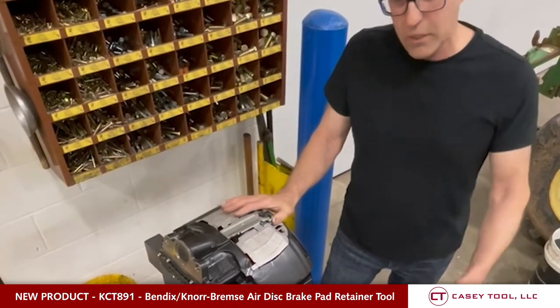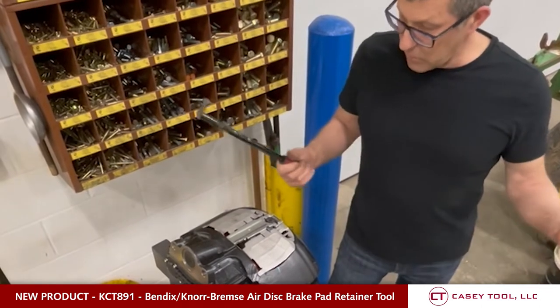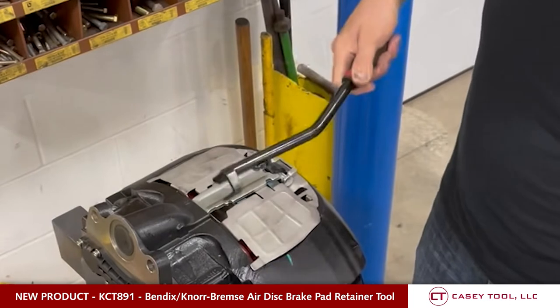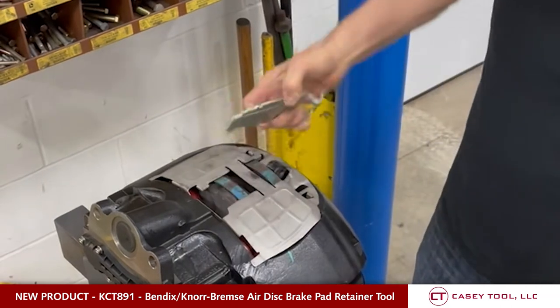Especially if you're at ground level on a creeper — if you push on it, the creeper is going to push you back, and it makes it really hard to do this. Now with this tool, all you have to do is insert it in here, push down, and there you have it — it's released. Just that easy.